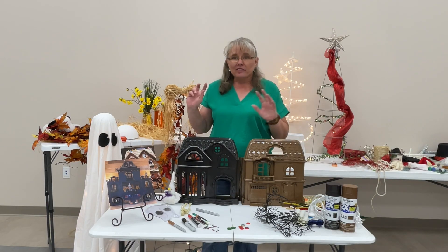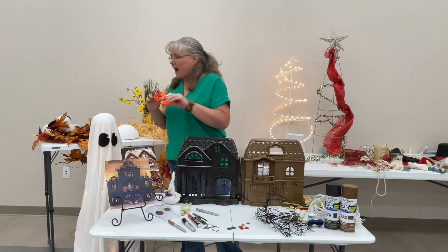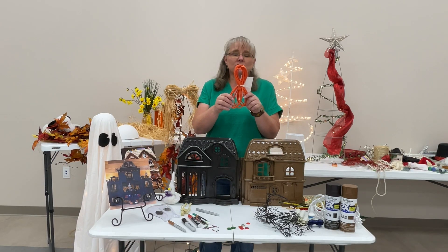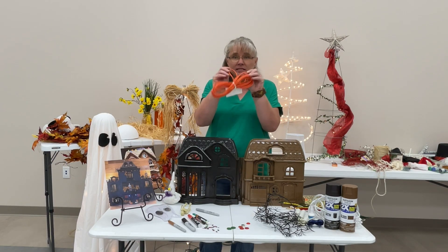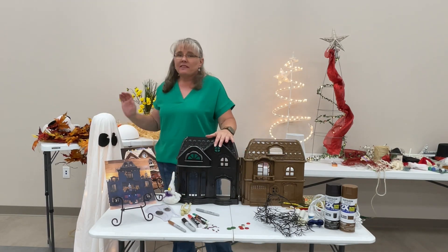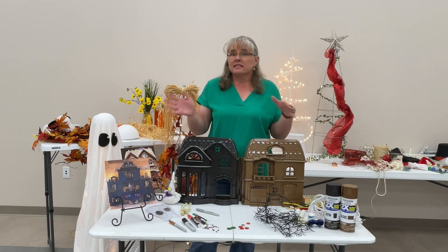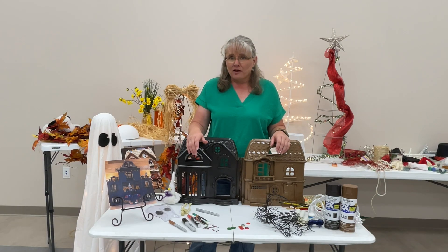Like we used the garland last time — maybe even some raffia, or this crepe paper twist that you untwist to make bows and things out of to add color and give it that overall fall decorated look with some pumpkins and things like that, so you can still make that transition from fall to Christmas.